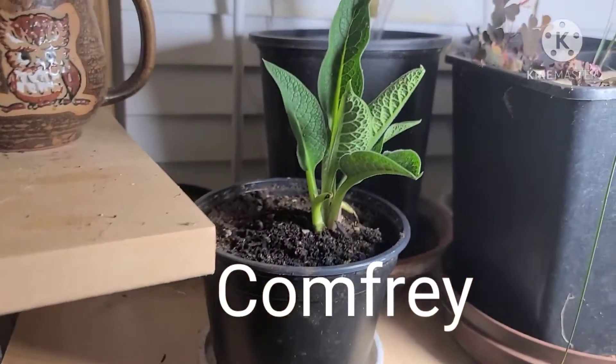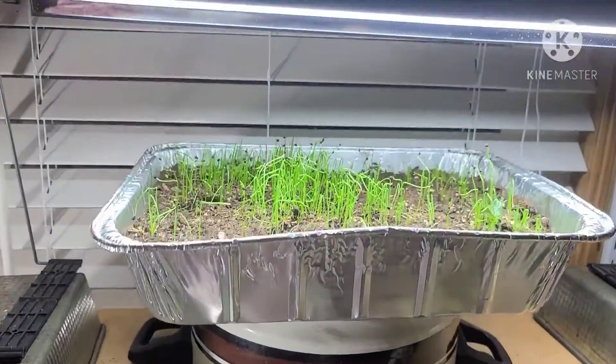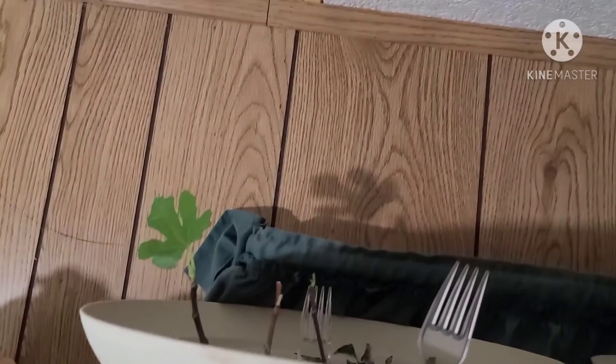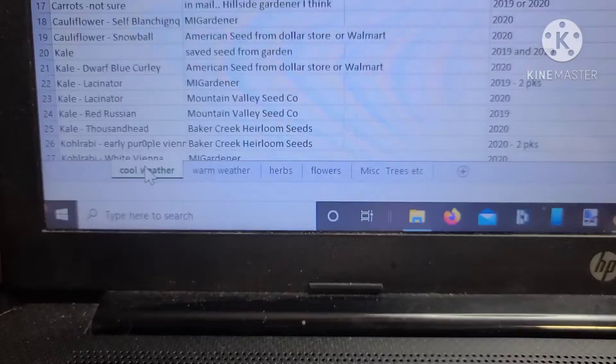Everything looking nice. And that's looking good. And these are onions. And up top, my other figs — they're the smaller ones. They're starting to come out of dormancy.